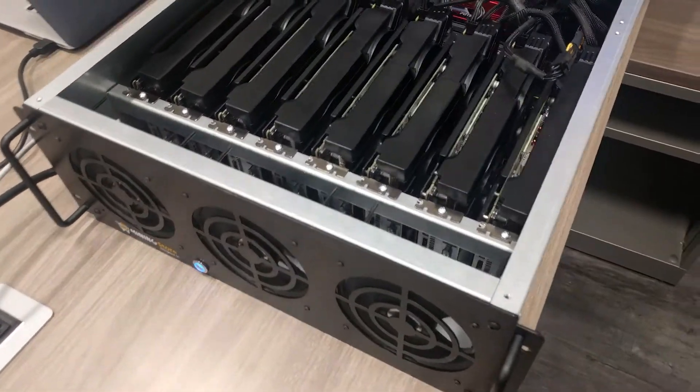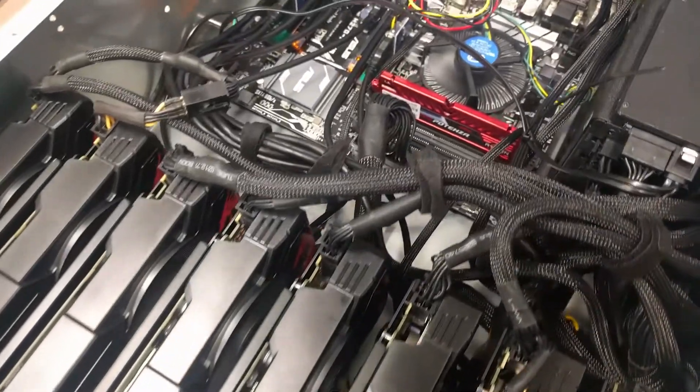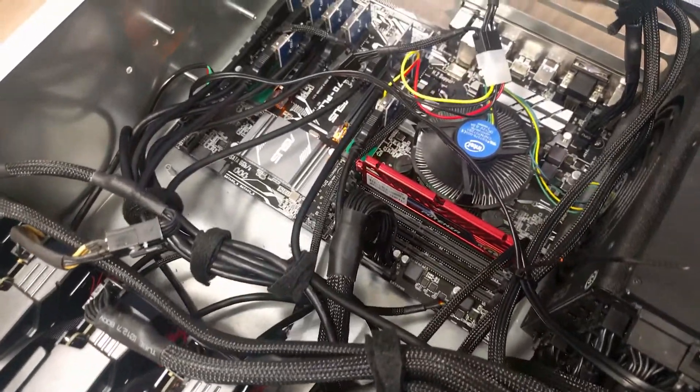To use the M2 adapters, which are supposedly for SATA — meaning hard drives — instead of that, we use them by changing the BIOS settings to make them a PCIe adapter.